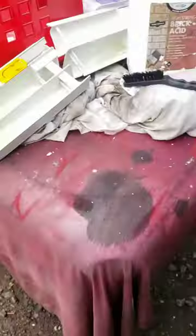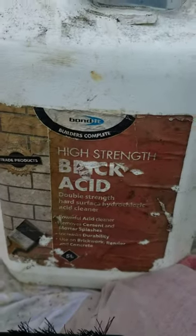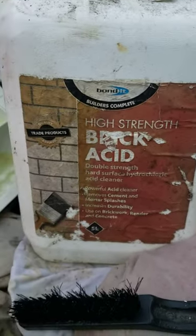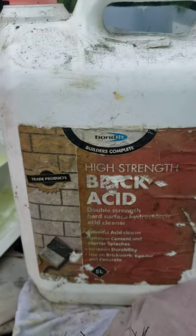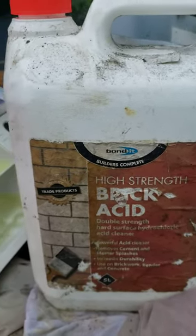The way to get rid of it is to soak it in — well, that's what I use — brick acid. This is Bondit Builders, it's basically a brick cleaner. It's an acid, so be careful with it. Do what it says on the instructions, don't do anything else.